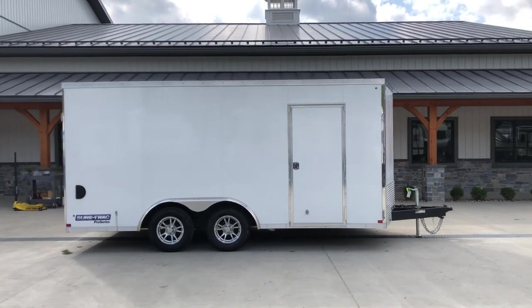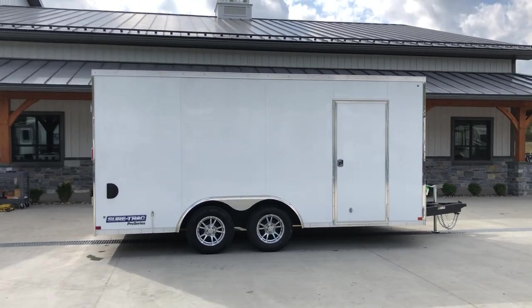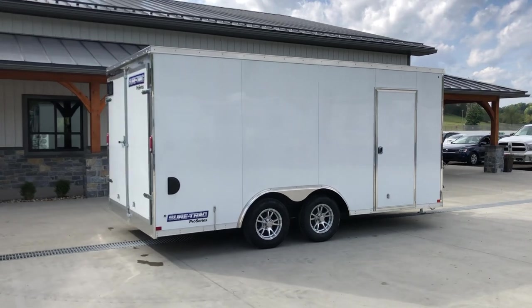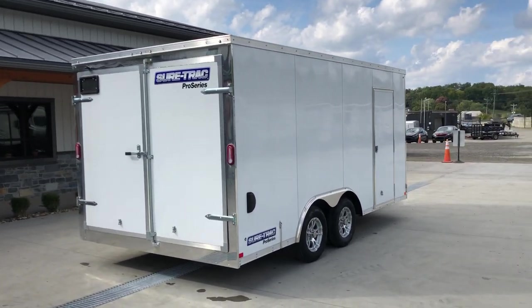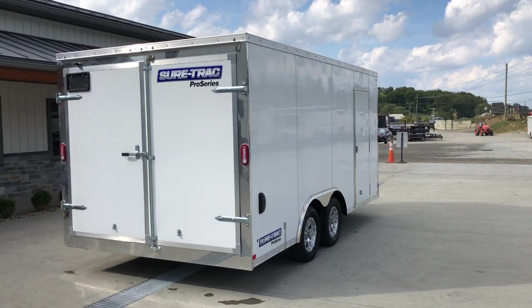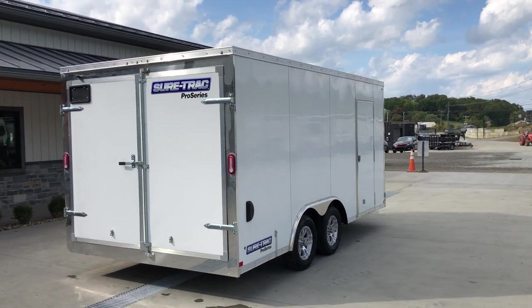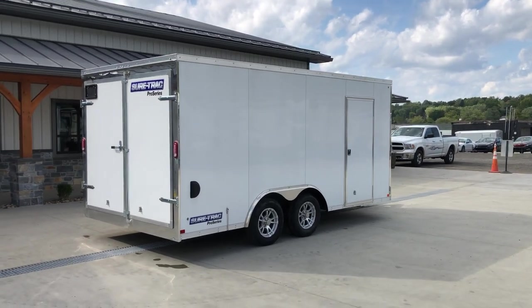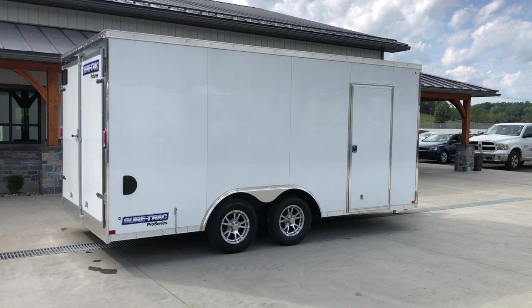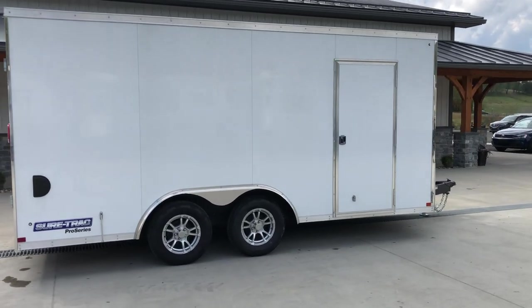Certainly a homeowner could use this one, but this is designed as one of our better units. I can get it in a ramp door, but this one we spec with a barn door — ideal for your contractors. We also stock the same trailer with a ramp door, more for your landscaper. We do a lot of these in the 7,000 and 9,900 pound GVW. This one here is a 7,000.